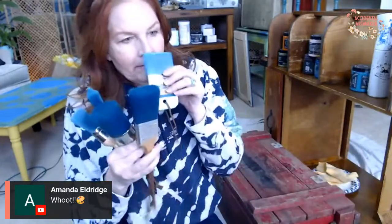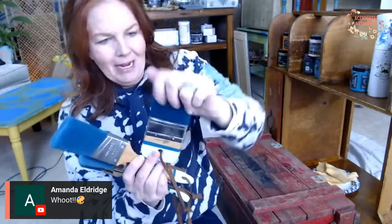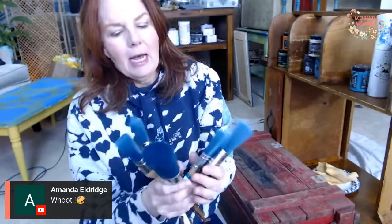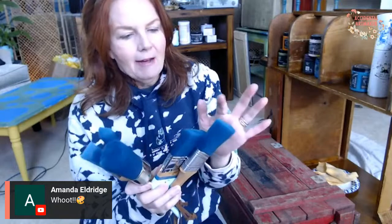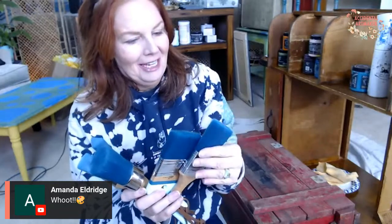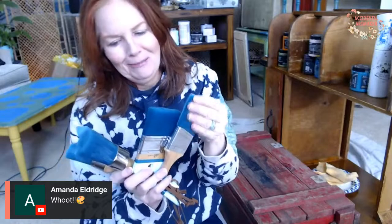They definitely smell like they just came out of the factory when you first open them — a very strong scent, but the smell goes away after you take them out of the plastic. I was a little concerned when I opened them because the plastic wrap had them really tight, but as soon as I removed the wrap they expanded into a beautiful brush. I've used a variety of art brushes from cheap to expensive over the years, and I'm super excited to try these today. I haven't felt bristles like this before — I can't stop touching them!